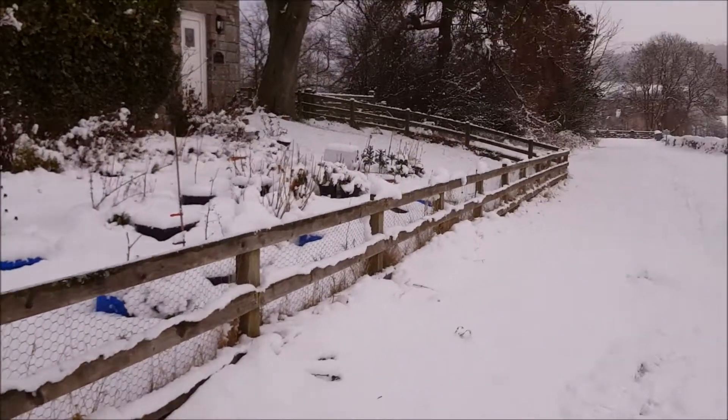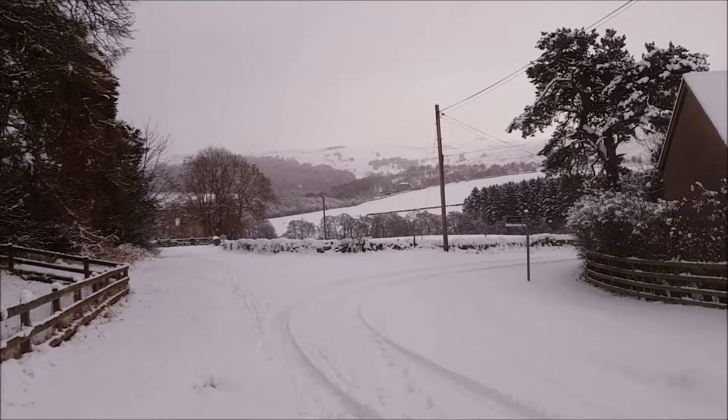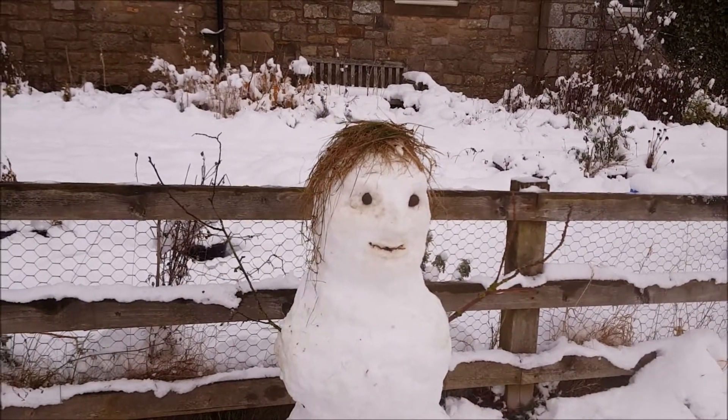It's a nice snowy day here in Edlingjum. I'm going to go and thaw out my fingers and have breakfast. Bye.